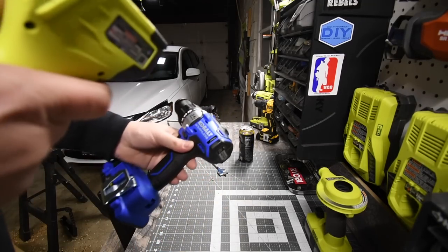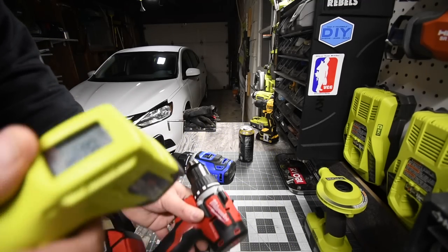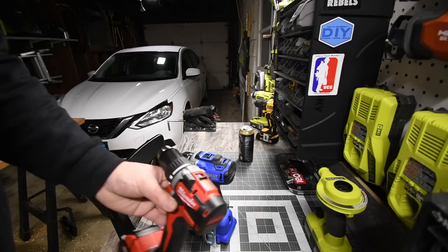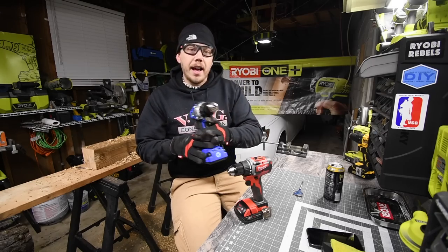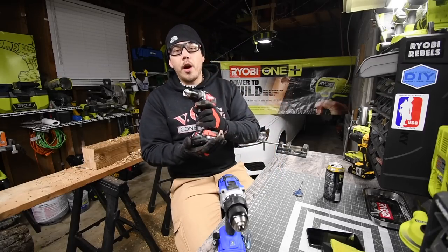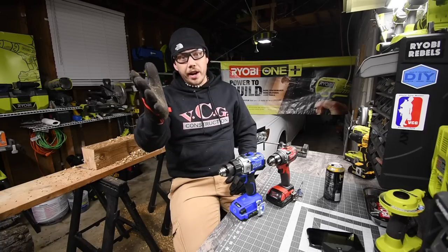Quick temperature reading. The Cobalt stays at about 65 degrees and the Milwaukee at 72. So the Cobalt ran a little bit cooler than the Milwaukee did. Battery life is at half on the Cobalt and also half on the Milwaukee. That pretty much concludes the test — the results are there.